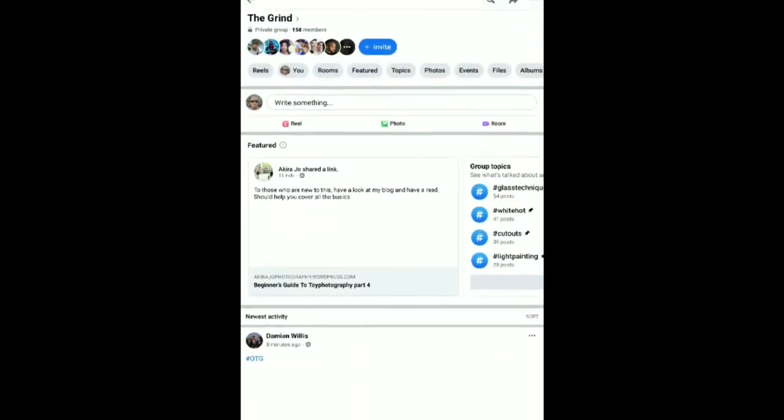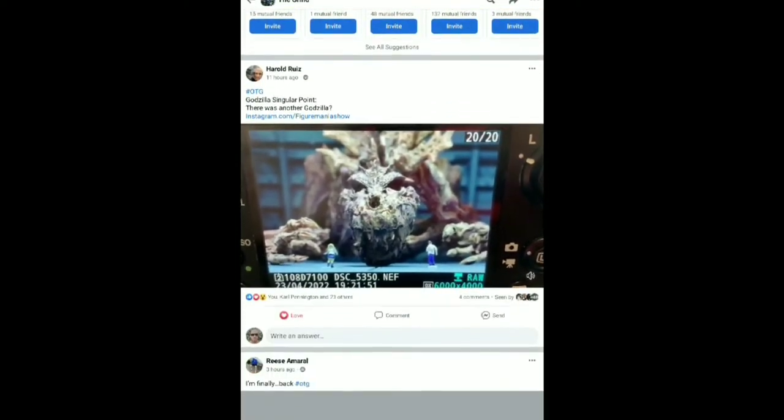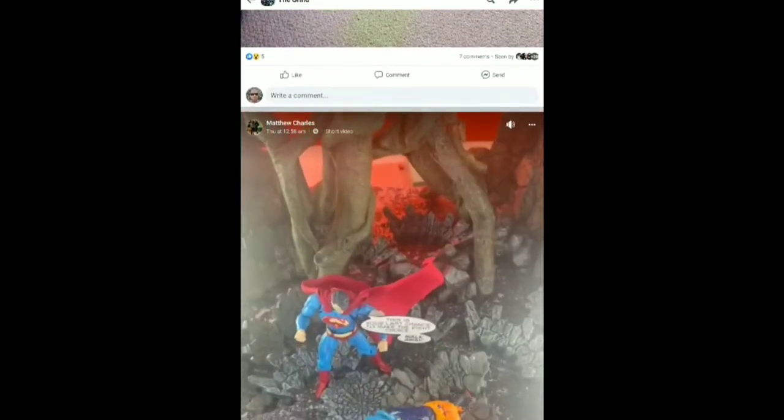If you're looking for on-the-spot feedback whilst you're shooting, there's no better place than The Grind. The Grind is a much smaller group formed by those within ACBA, and it acts as the staging area. If you're looking at your setup and thinking something's missing or something's not quite right but you can't put your finger on it, ping the shot over into The Grind and there will be people there who can give you on-the-spot feedback. It's always best to get more eyes on your work because what you can't see, others might be able to. Once you're happy and you've taken on board the feedback, you can post your final shot onto the main ACBA group.